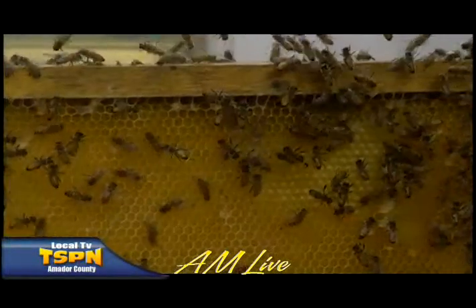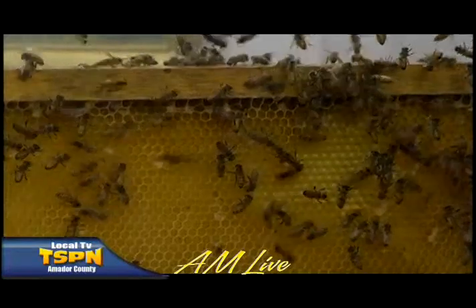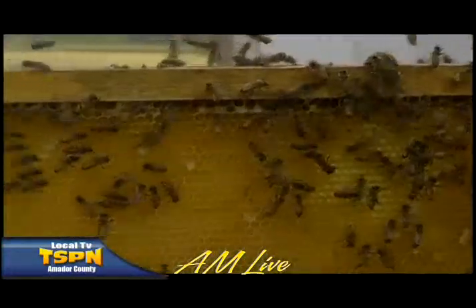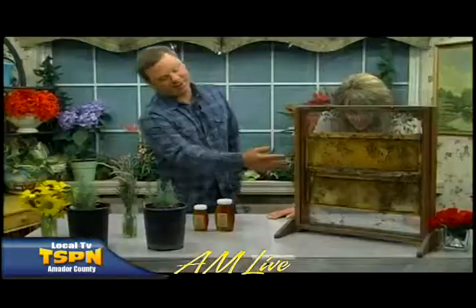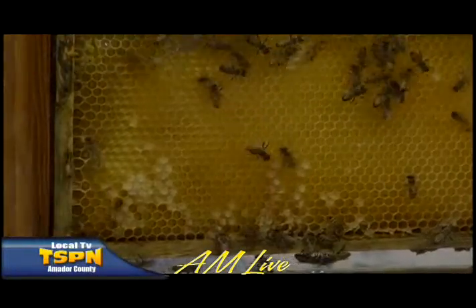So I asked you if they sleep, and you said they do. Just briefly, just little snippets of sleep. Sometimes you can see them stuck into one of the cells, and the viewers might be able to see that on the front. They just put their head in there, and that's how they get a little shut-eye.